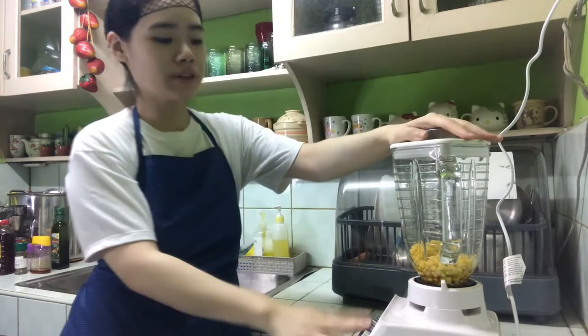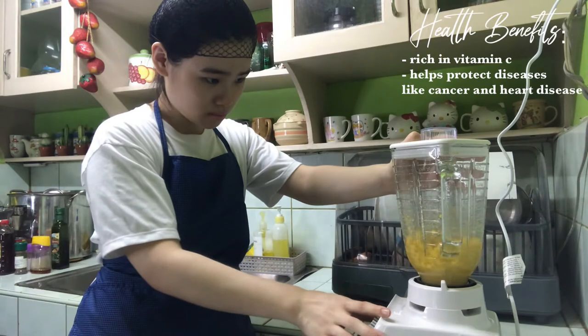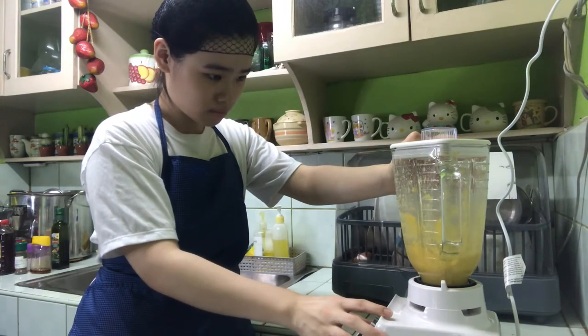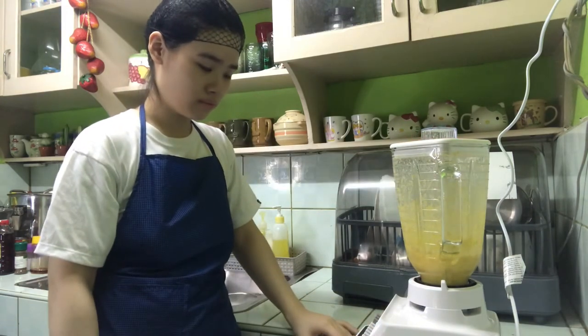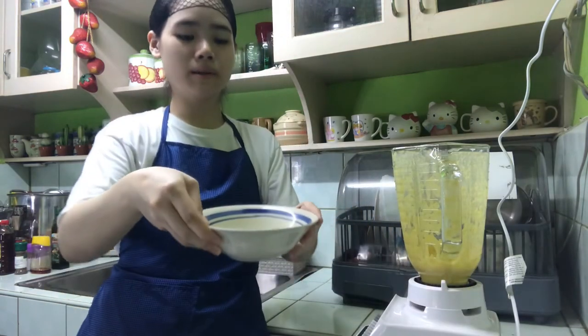Now we're going to blend it until smooth. Now we add some corn water.